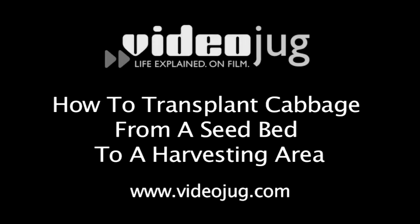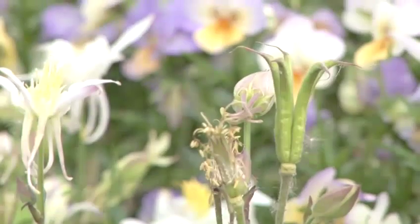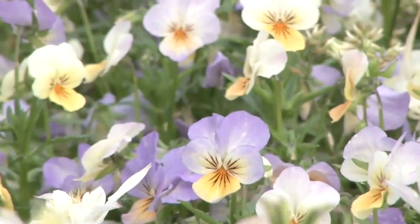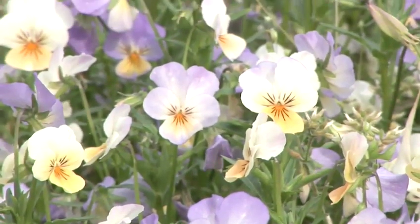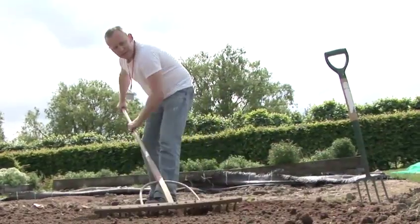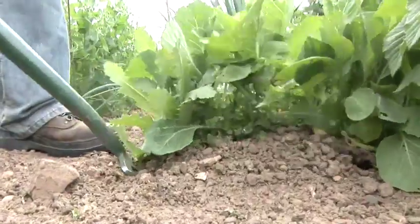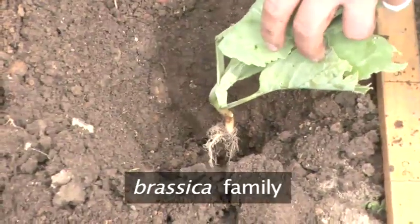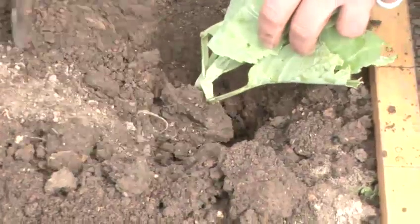How to transplant cabbage from a seedbed to a harvesting area. Hello and welcome to Videojug. We are at Capel Manor College in Greater London. Head of Horticulture and Landscaping, Tom Cole, is going to show us how to transplant young cabbages from the seedbed to the harvesting area. The process applies to numerous members of the Brassica family, such as cauliflower and broccoli.